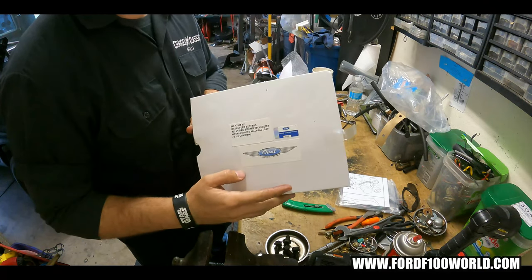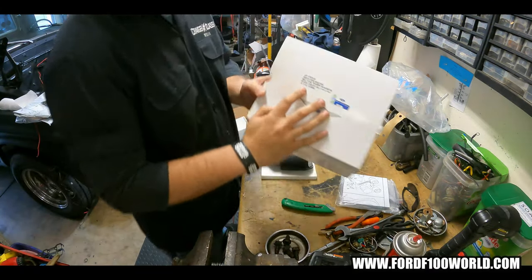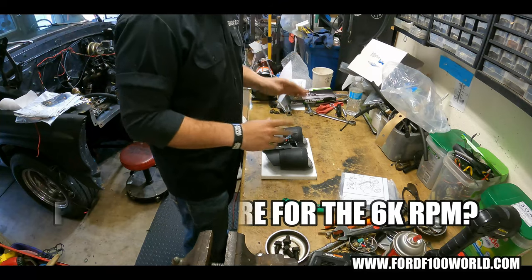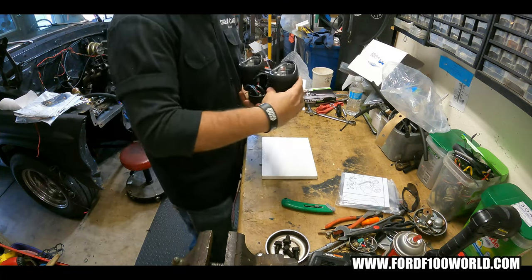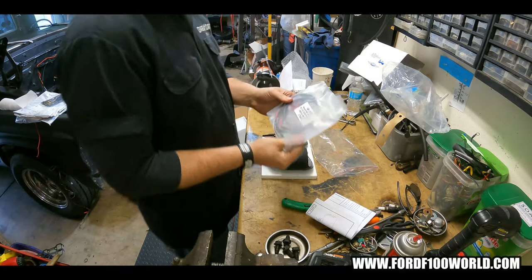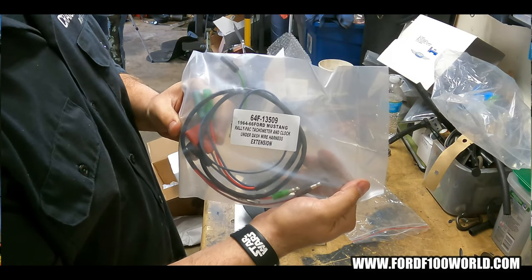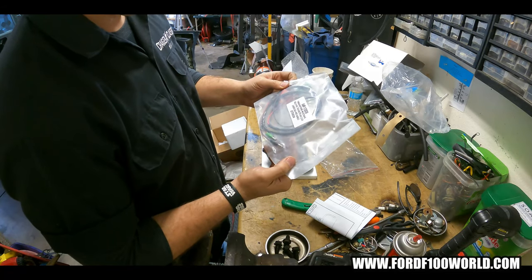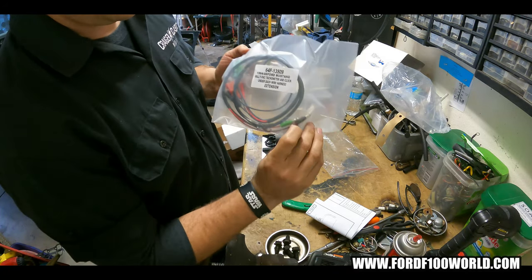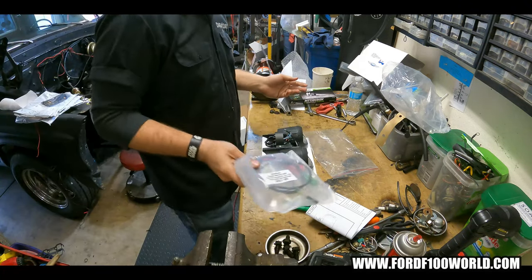It is a Ford licensed product, and right up top there is the part number if you guys want it. It says 8 cylinder — I assume the straight sixes are different. I'm not sure why you'd have a rally pack on a straight six. So I think what I'm going to do is swap these out for the chrome or polished ones. It comes with a sort of extension hardware harness, which is pretty cool. But the ends are set up for OEM, so if you're running a different wire harness, you might run into some rewiring.